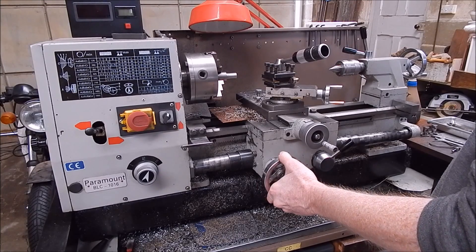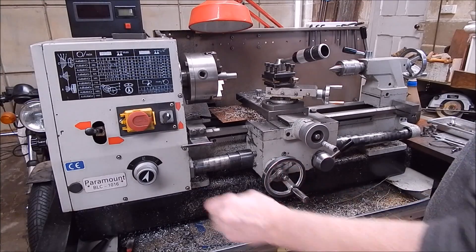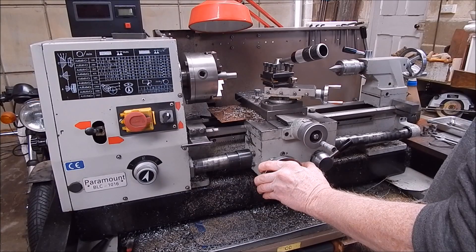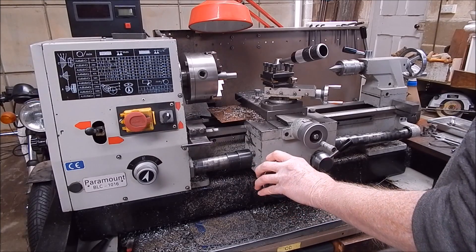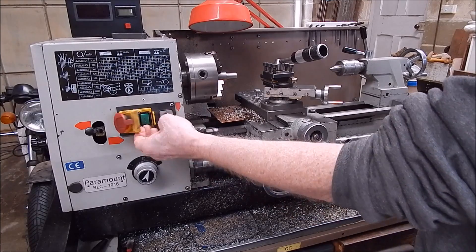But it's an easy way to fix it, it's no big deal. What happens? Well, you're machining away and you hear those change gears suddenly change tune and you hear that motor start to labour, and you know straight away you've run out of travel. So you hit the stop button. Is the damage done or did you save it in time? Well, you'll soon find out.